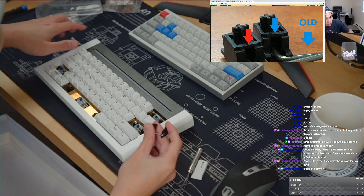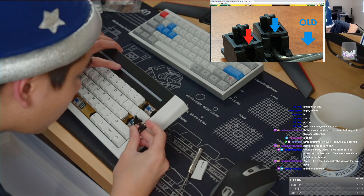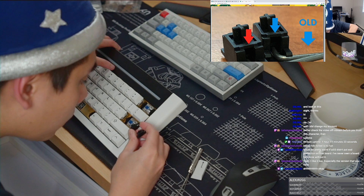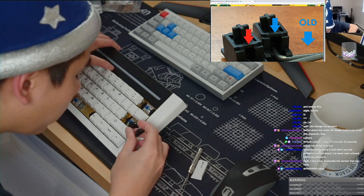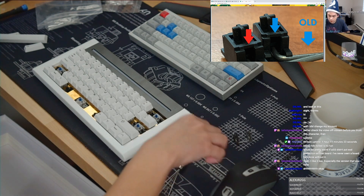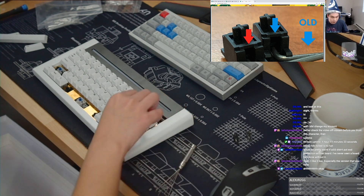Good thing this is hot swap. Oh no, no, no — that's old, that's an old one. Perfect. Okay, good. Hooray.